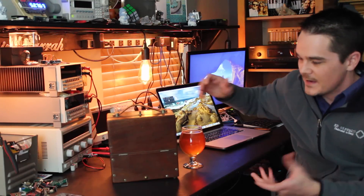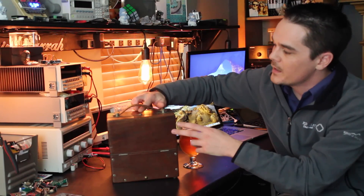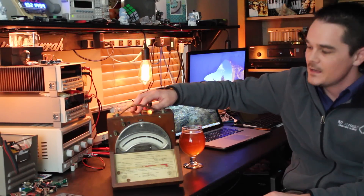I usually don't make these kinds of videos but this is just so cool I have to share it. I was in an antique shop recently and buried away in the corner I found this little wooden box. I had no idea what it was, so I pulled it out, pushed the little button on top, and the front cover pops out to reveal a volt meter — and it's from 1927.